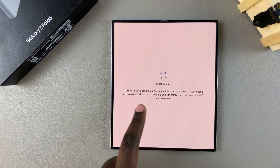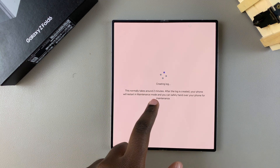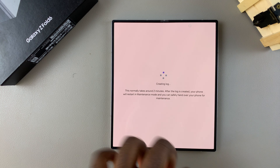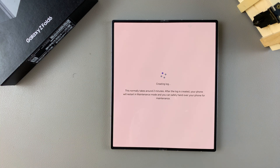Currently it's creating the log, so just wait — it normally takes around two minutes. Once the log has been created, the phone will restart and once it's restarted it will be in maintenance mode, so just wait patiently.